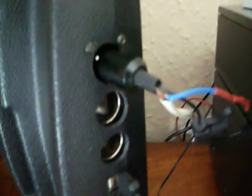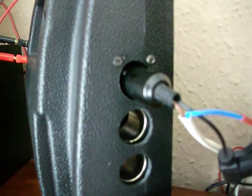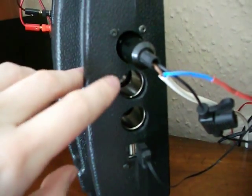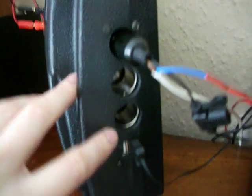We have cigarette lighter sockets on the side here, and USB. I used the original hole and then just lined the other ones up with it to fit the cigarette lighter extension in there.